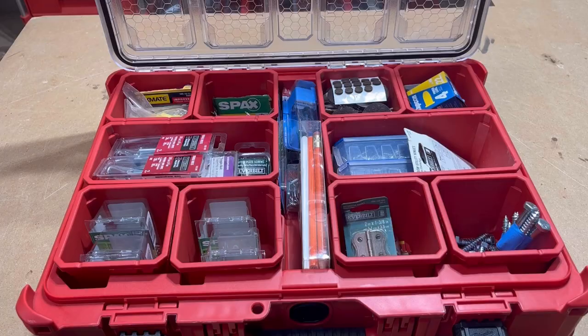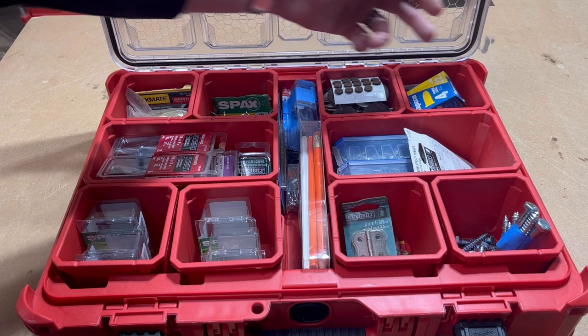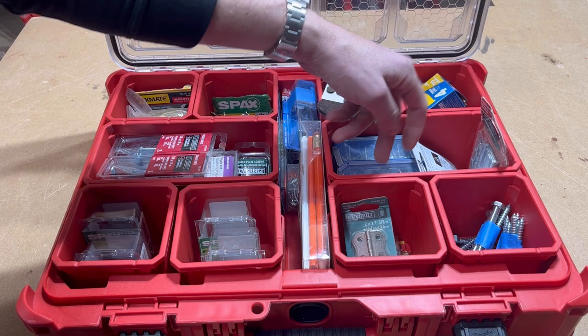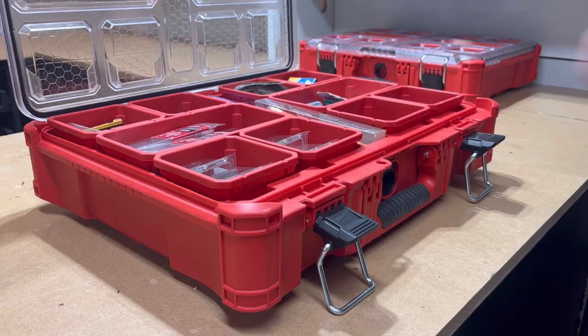In this one I just keep all my small number six screws, drywall anchors, some odd-end thicker screws, the stuff for the boom gun, felt pads for feet — you know you have them but can never seem to find them, here they are — a couple lag bolts for odd-end projects, some more Kreg screws, and some wire clips if you're just trying to move a wire somewhere. It's kind of like a catch-all for all my screws and stuff.